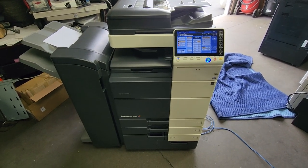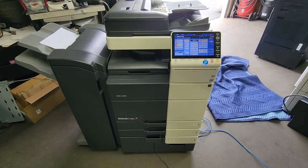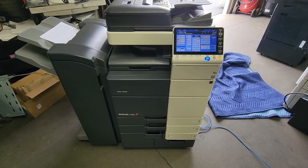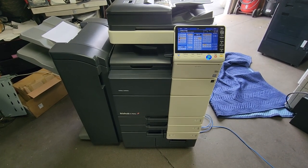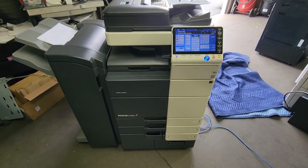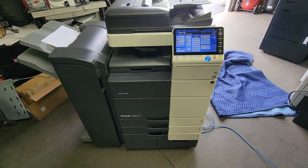In this video I'll be showing you how to set up your Fiery controller on your Konica Minolta bizhub copier. I'm going to be using a Konica Minolta bizhub c754e, but this process should pretty much be the same for all the other models. The Fiery may look different but it all boils down to the same.